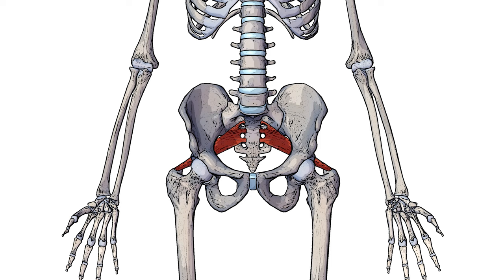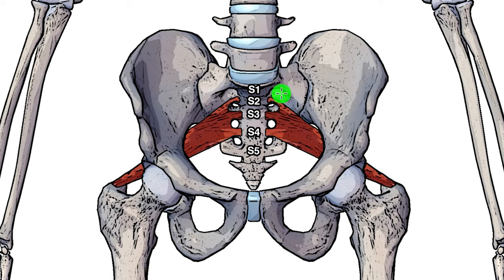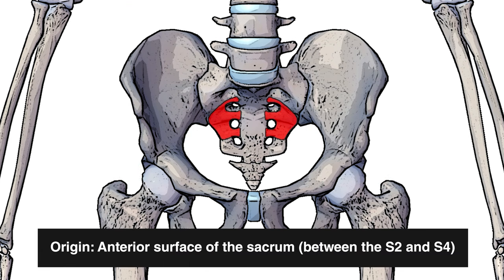Swapping to an anterior view, you can see how the piriformis is coming up here behind the hip, then coming through that gap and connecting onto the sacrum. The sacrum is divided into different sections — I've labelled them here — S1 all the way down to S5. Each section is determined by these holes here, so if you draw a line between them, that divides each section of the sacrum. The piriformis is located on S2, S3, and S4. The origin point, marked in red, is on the anterior surface of the sacrum between S2 and S4.